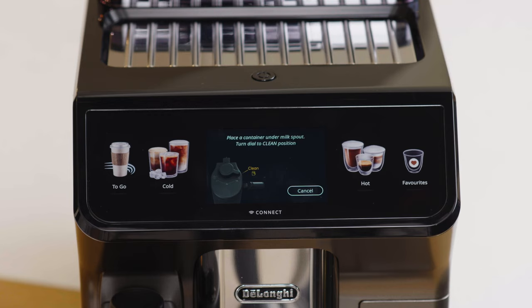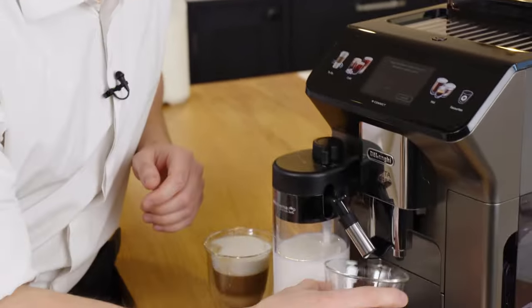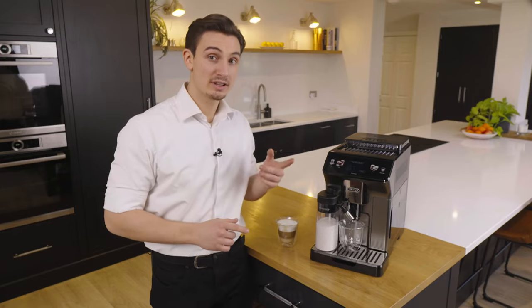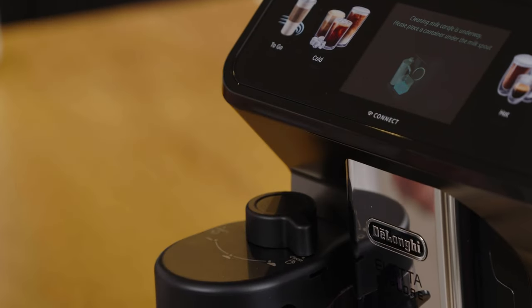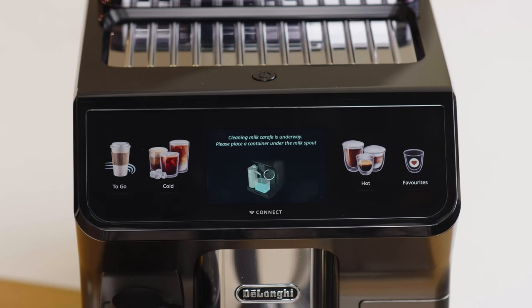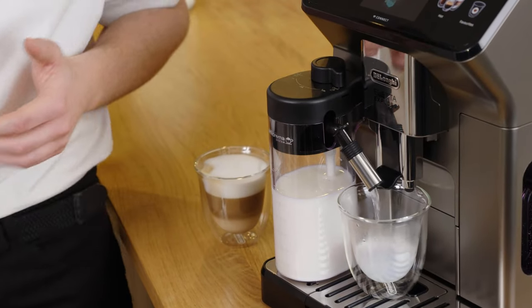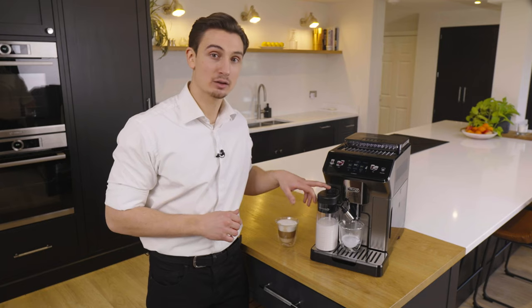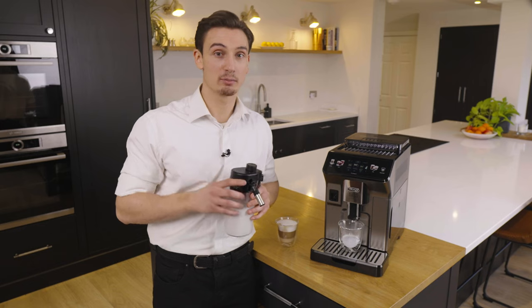Once we finish preparing our favorite milk drink, Latte Explore reminds us that we still need to clean the milk carafe. As we still have some leftover milk in the carafe, we proceed to the auto-clean function. Place a mug underneath to capture the rinse cycle, then rinse the carafe lid by turning the knob to clean and perform an auto-clean cycle. The carafe rinses through the spout without altering the leftover milk inside, so once the clean cycle is done, remove the carafe and place it in the fridge — use leftover milk within two days for best results.